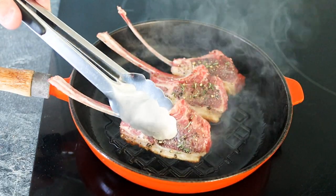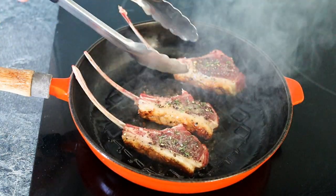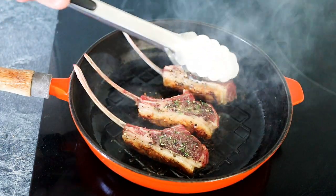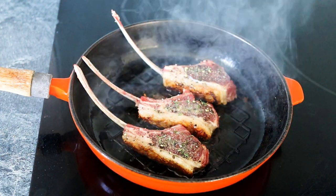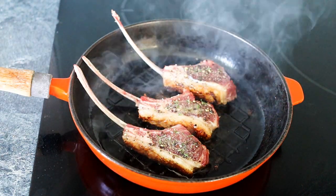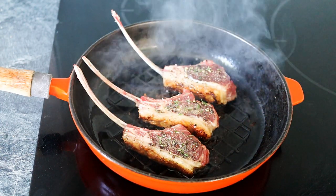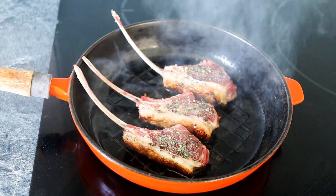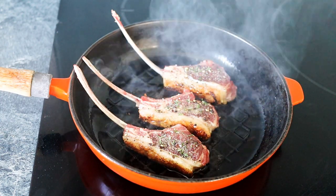Mine have had two minutes. I'll use tongs for this - look at the beautiful colour on that skin, nice and golden. So just lay them down, give them a little squash. Now I'm going to cook for one minute, flip them over, another minute, flip them over again. So effectively they get two minutes each side - that's how I like mine done. Obviously you can do slightly less if you like a little more pink inside, or cook them slightly more depending on how you like them.